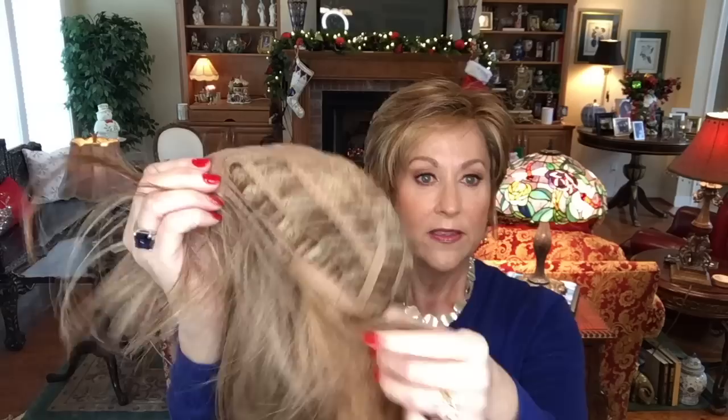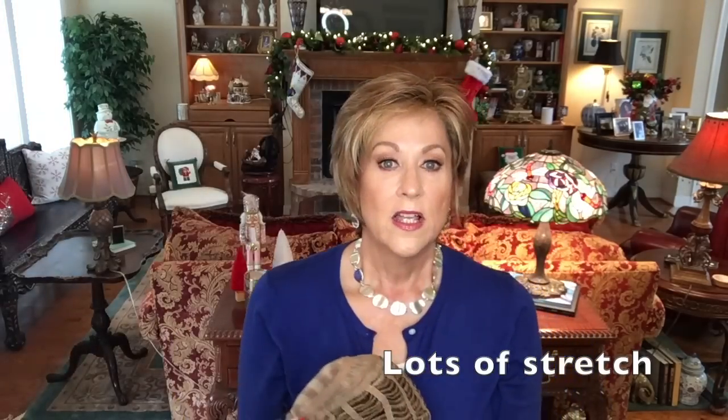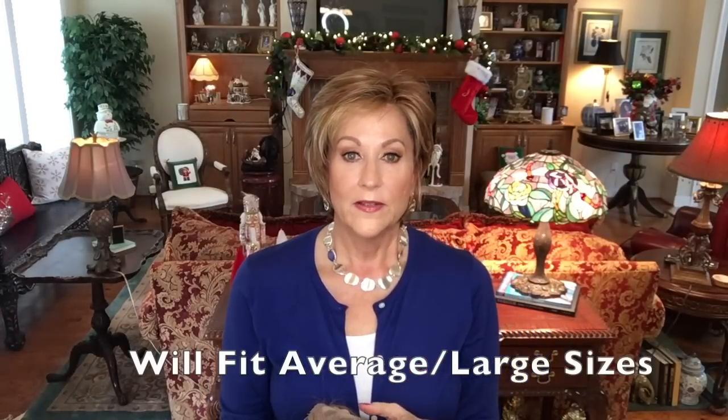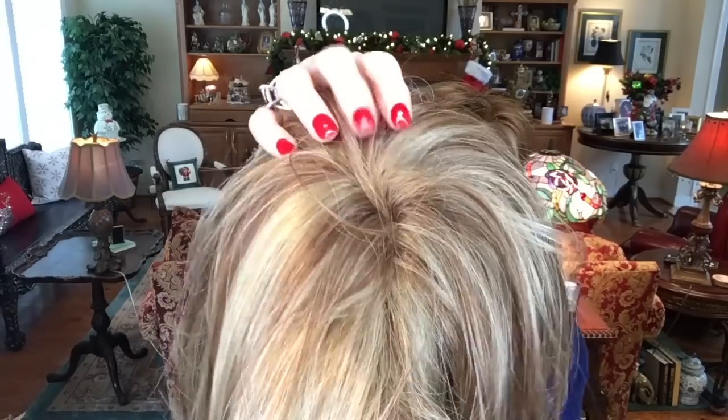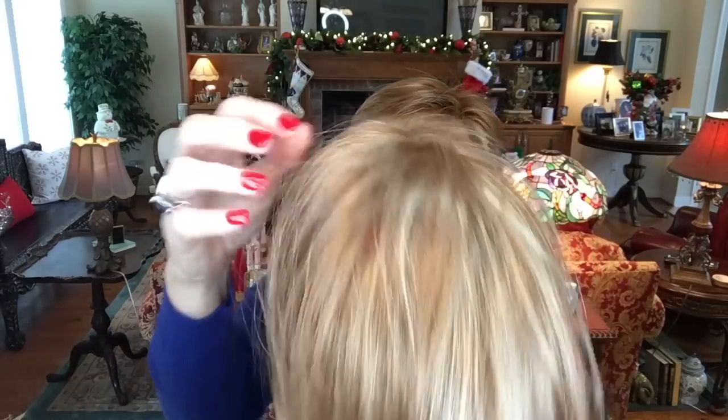What I really want to show you is the stretch on the sides — this wig has a lot of stretch. If you have a larger head circumference, my measurement is 21 and a quarter inches, and I'll have all my specs in the description bar so you can gauge yours against mine. If you have an average to large size head, you're not going to have any trouble wearing this wig at all. Looking at the mono top, that little bit of permatease is a little farther back, and the longer hair just glides right over it — completely undetectable.